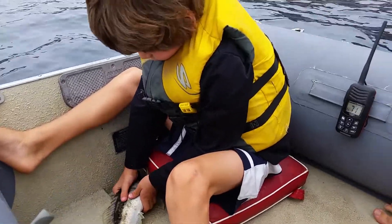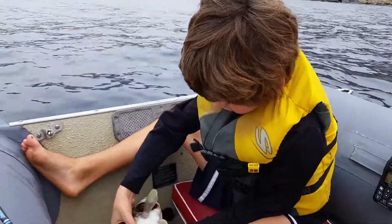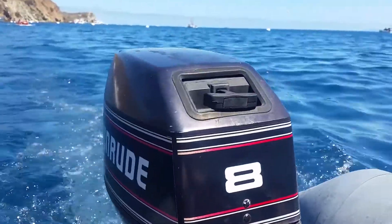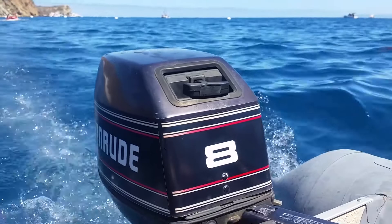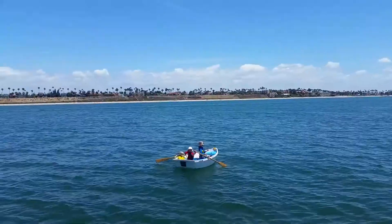Quick history. We started with an older Avon rigid inflatable boat, 10 feet, fiberglass V. Fantastic boat, but all the seams were failing. Had an 8 horse, 2-stroke. I did not want to spend $3,500 on a new RIB, so we tried out a Walker Bay.